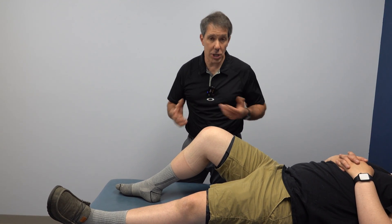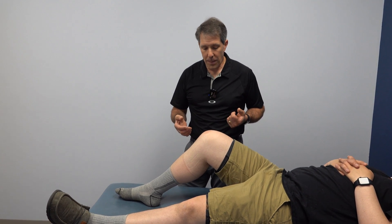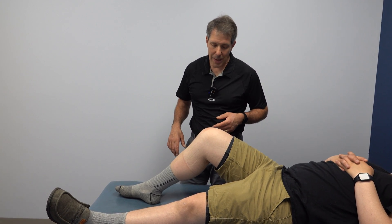He continued to try to function on it, had a very difficult time, went into a walk-in clinic, and then ended up in physical therapy. He had an MRI recently to confirm our original diagnosis, which we thought was a bucket handle tear.